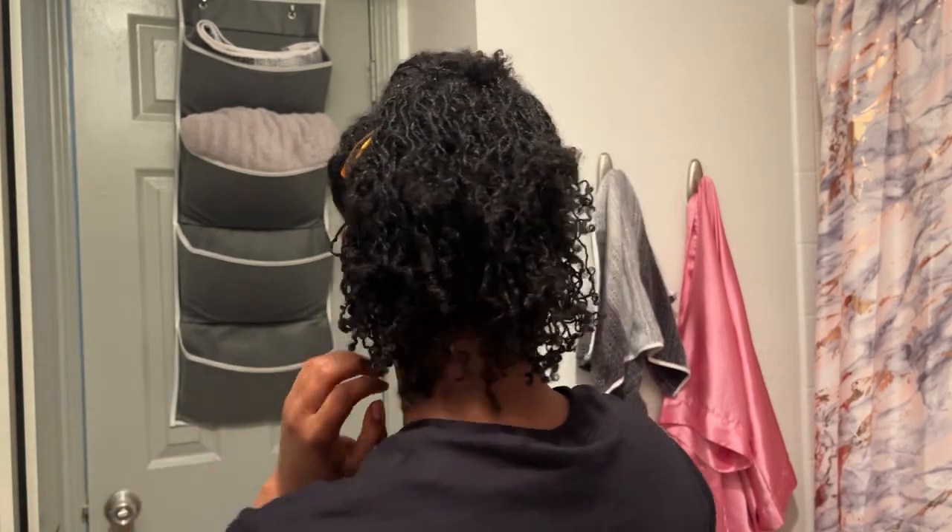It turned out looking decent, but not perfect. I finally noticed the clip was hanging loose, and you could still see the bonnet peeking through — but like I said, I ain't going nowhere anyway. If I was going somewhere, I probably would have taken a little bit more hair out so it could cover the bonnet a little bit better.